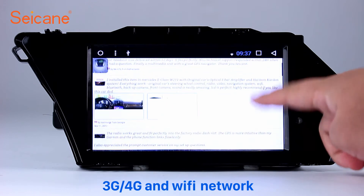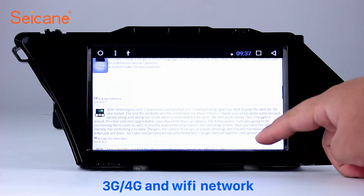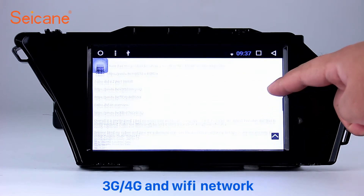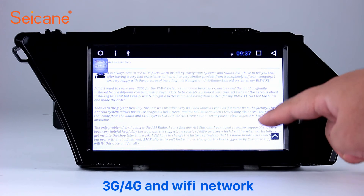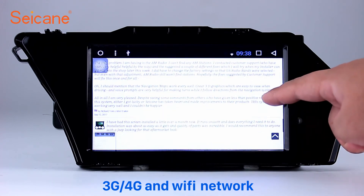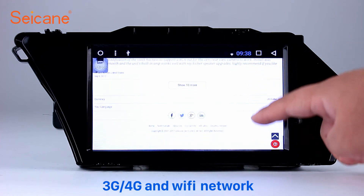Wi-Fi: Surf the internet with the Wi-Fi function. You can set a Wi-Fi hotspot on your cell phone and connect this unit to your phone. Then you can enjoy online services as you like. Here's the webpage of Segane.com with reviews from happy customers.